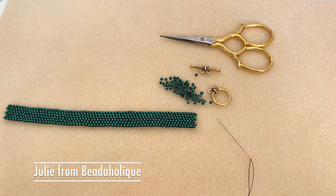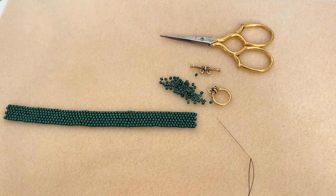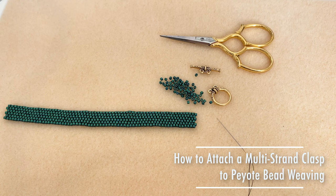Hi, this is Julie Bean with Beadaholique, and in this video I want to show you how to attach a multi-strand clasp to a piece of peyote bead weaving.